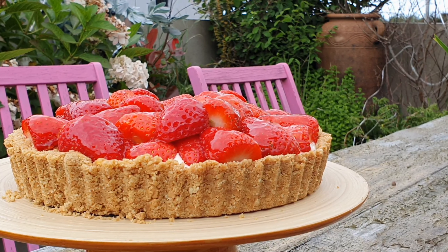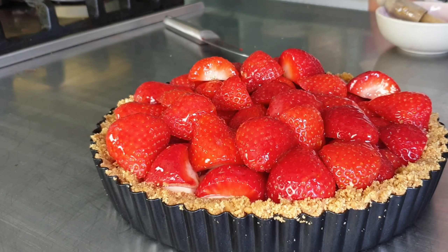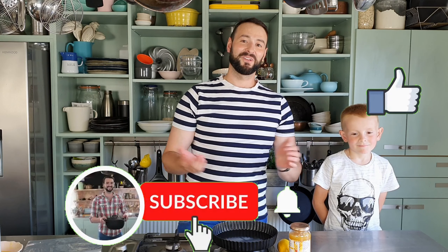Hey guys, welcome back to my channel. Today I'm making a really simple strawberry tart. It's a no-bake tart, no pastry anything involved. It's super simple — about 10 minutes of work, then it goes into the fridge for the base to set, and then a further 10 minutes. That's it, guys! I hope you'll give this video a thumbs up, hit that subscribe button, and don't forget to share with your friends.